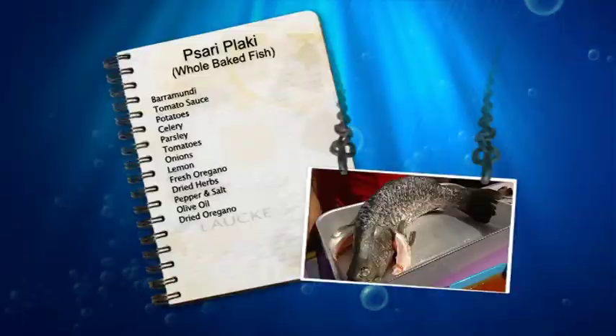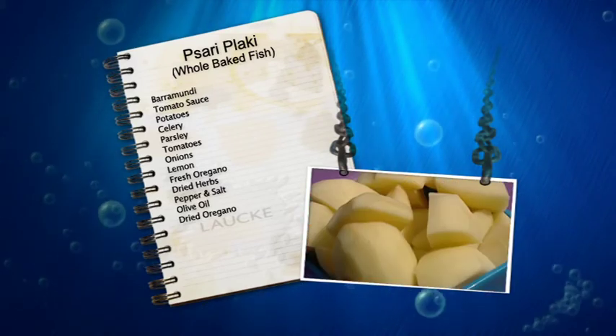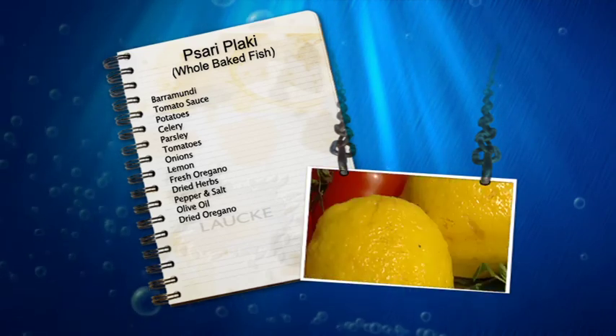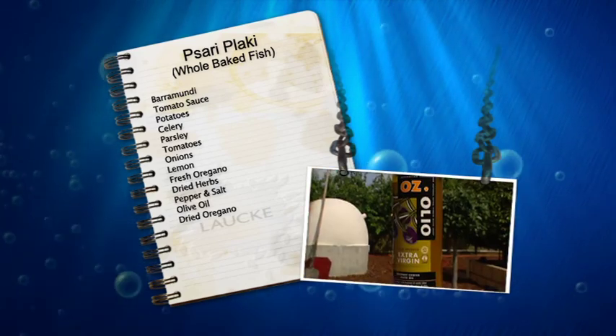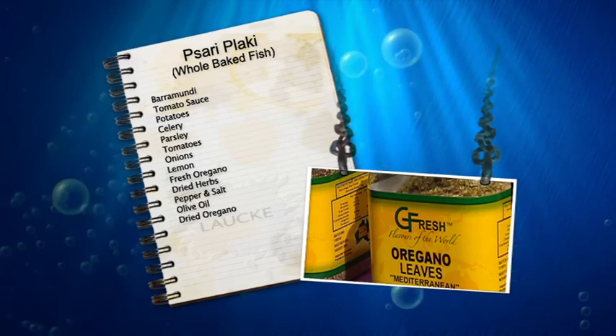The ingredients are: fish, tomato sauce, potatoes, celery, parsley, domates — those are nice — lemon, oregano, and we've got some beautiful dried herbs, and pepper, salt, and good oil. Dried oregano. And this is all South Australian. So you're using fresh and dried oregano? Absolutely.